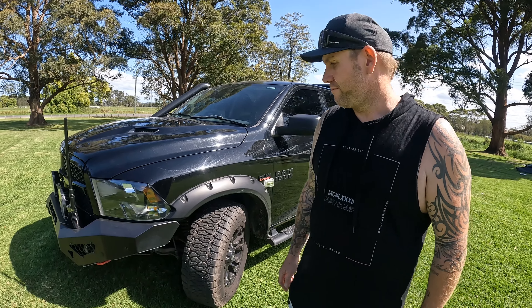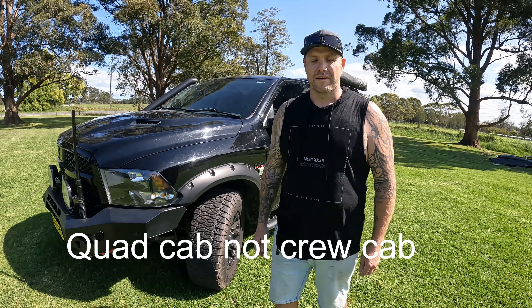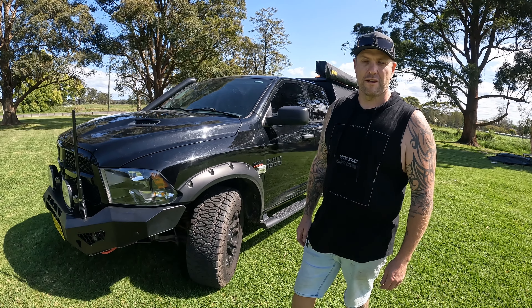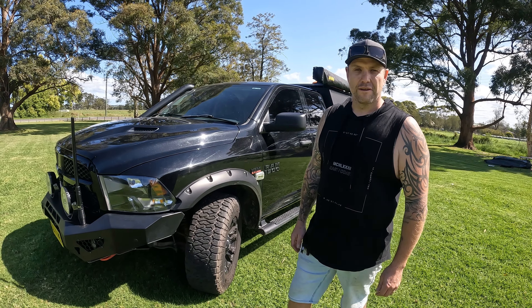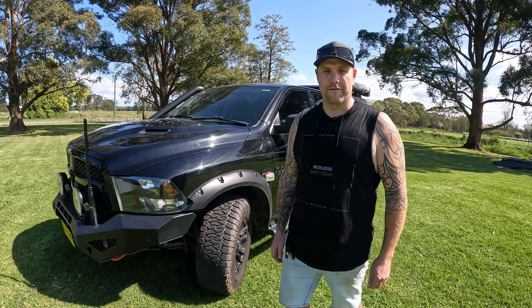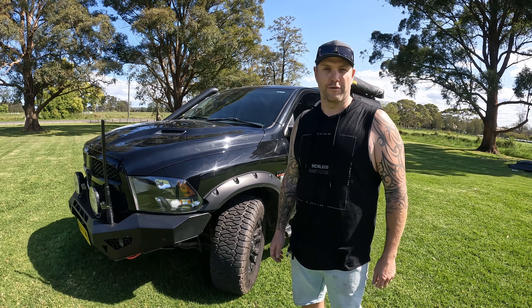First of all, it's a 2019 Ram 1500 Express crew cab. It's a 5.7 litre Hemi petrol. Yeah, it's not a diesel, but it is what it is. It's an absolutely beautiful car to drive, absolutely love it. As you can tell, we've done a fair bit to it to make it one of the baddest touring rigs on the road.